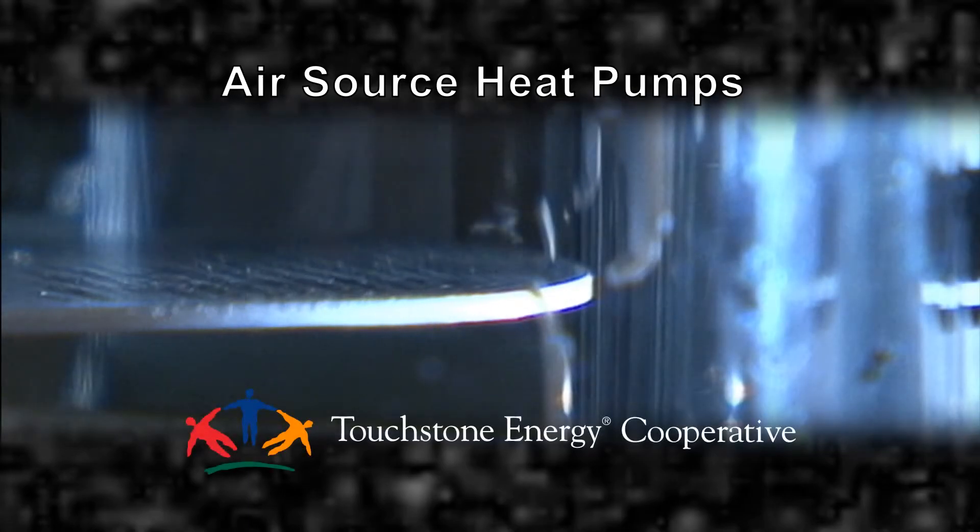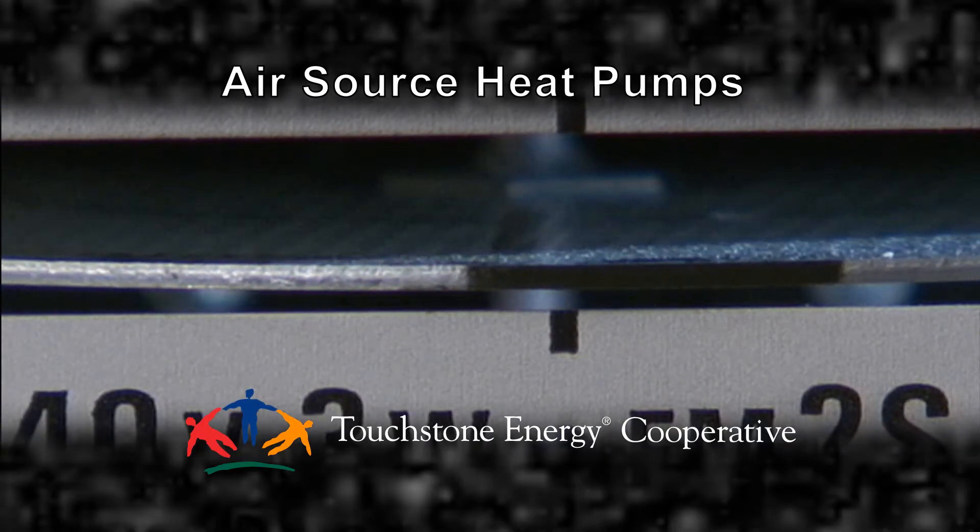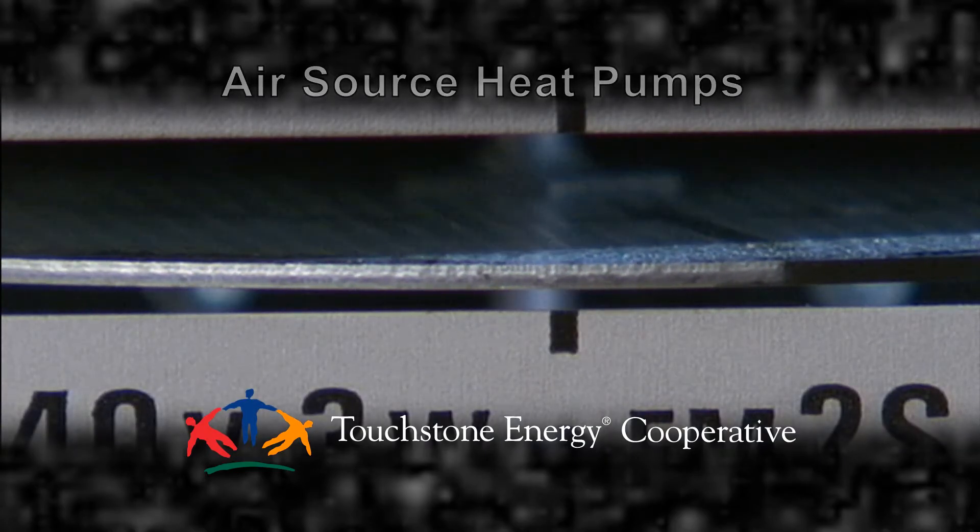For more information on air source heat pumps, contact your local Touchstone Energy Cooperative. You know the best thing? My meter, it doesn't spin as fast as it used to.